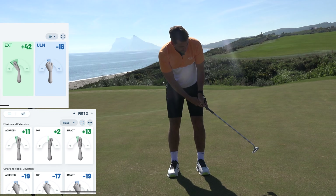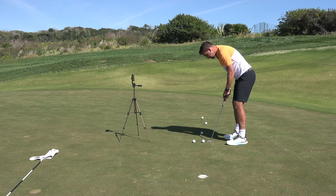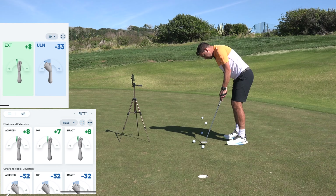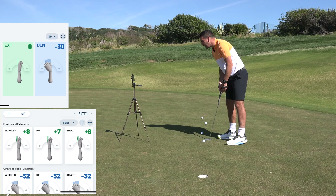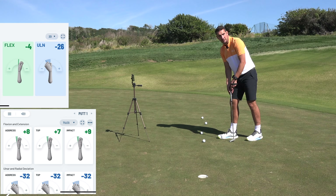In this video I'm going to be using HackMotion — you may have seen this in previous videos — because I like to bring you some data. Some of you golfers are not only visual learners but you like seeing numbers attached to the visual. We're going to be talking about wrist movement in the putting stroke. My address position was plus eight with extension, plus seven at the back of my stroke, and plus nine with extension through my stroke. There's not much movement going on at all.